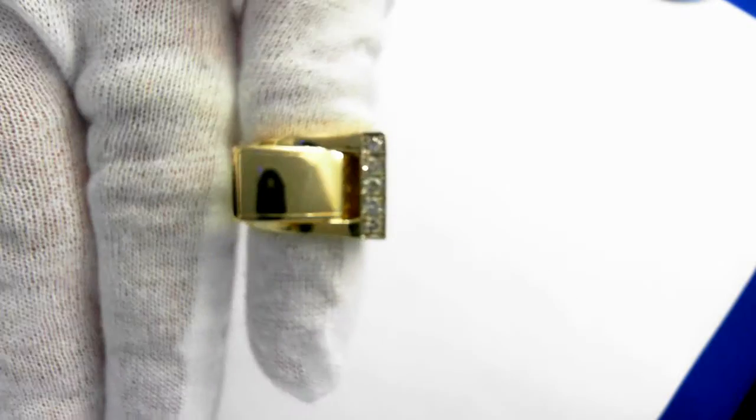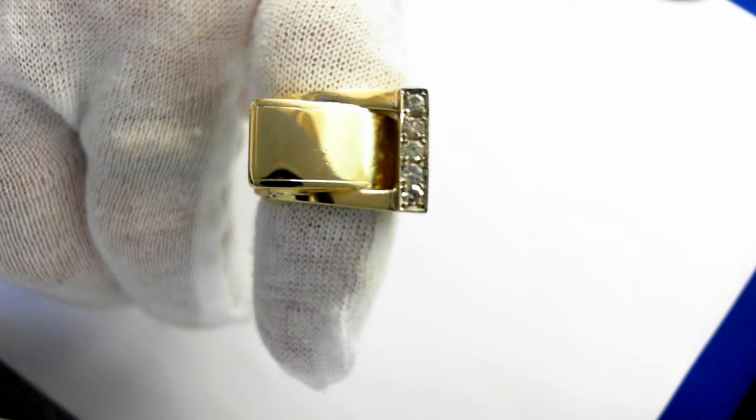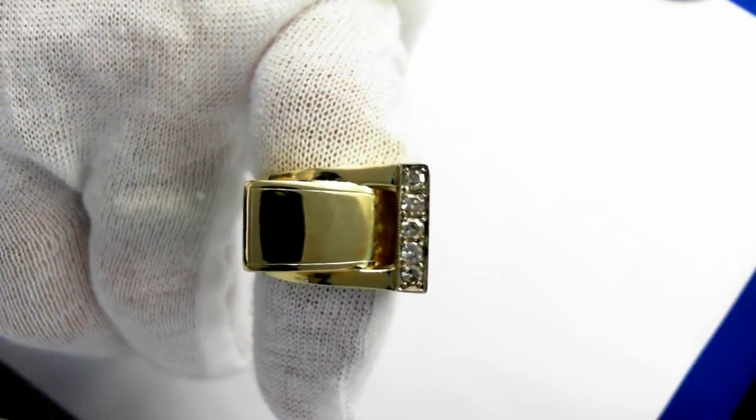That's a beautiful ring. Lots of gold. Excuse me, let's just focus that in for you. Pretty ring with a diamond accent.